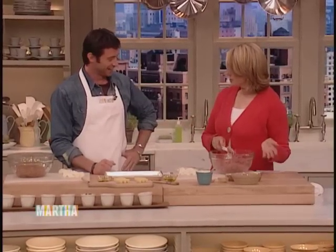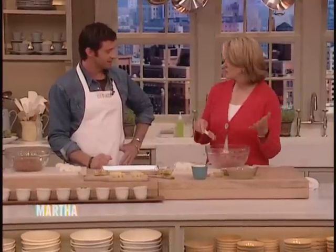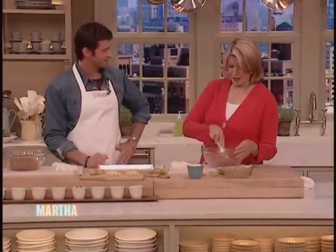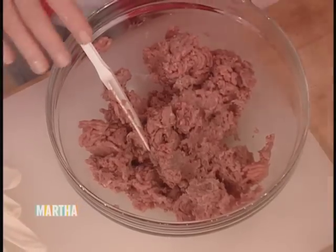I'm mixing up some turkey burgers, because this is healthy and really delicious for Memorial Day. We're celebrating Memorial Day, so it's easy. It's one and a half pounds of turkey. I'm just going to run through the ingredients.